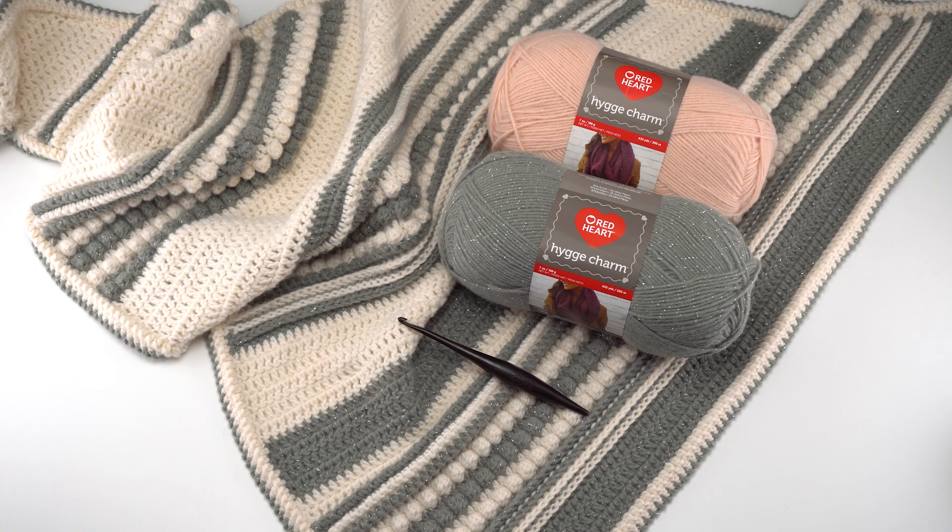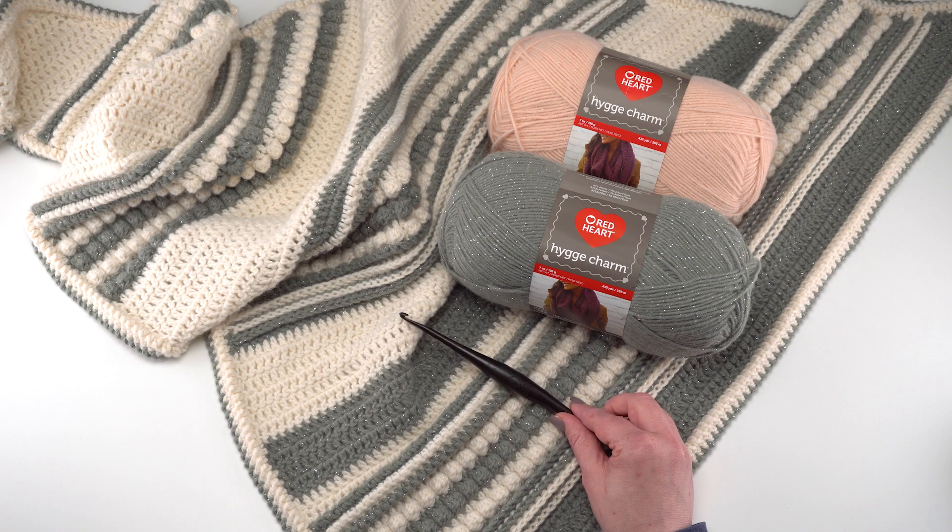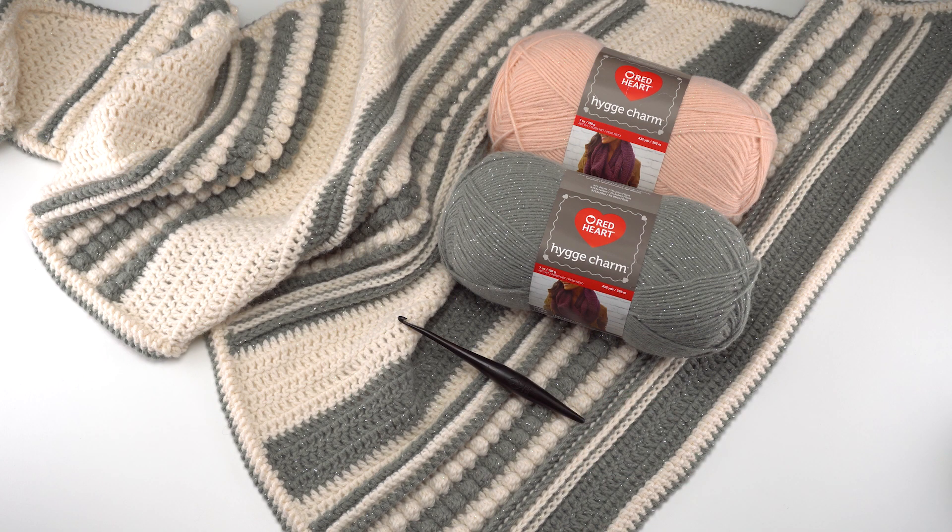There will be three parts to these videos. To make this pattern, you will need two skeins of Red Heart Houga Charm in one color and one skein of Red Heart Houga Charm in a contrasting color. In the finished shawl you can see here, I used two balls of the white and one ball of the gray. For demonstration purposes, I'm going to be using pink instead of white because it's a little easier to see on screen. You'll also need a US I 5.5 millimeter hook or whatever gets you gauge. You can go to the link in the description for more information and links to other parts of this crochet along.